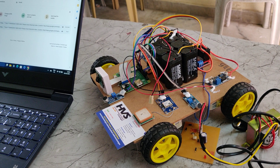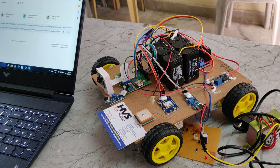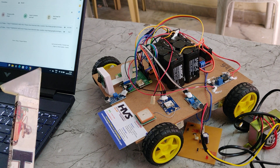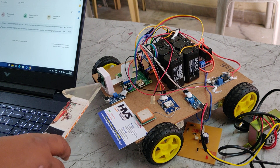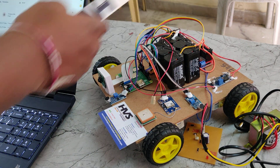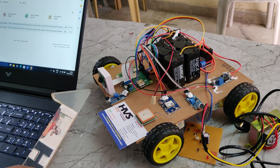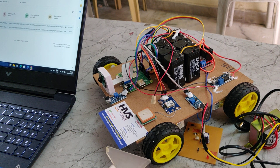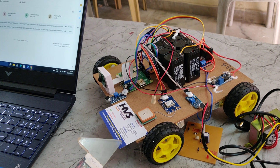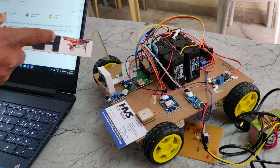Welcome to the project demonstration of night patrolling robots using Raspberry Pi. The main application of this project is to provide a security system. We are using four sound sensors — one on each side — and whenever sound is detected at a particular side, the system will move in that direction, capture the video, and mail the video link to the registered email ID.